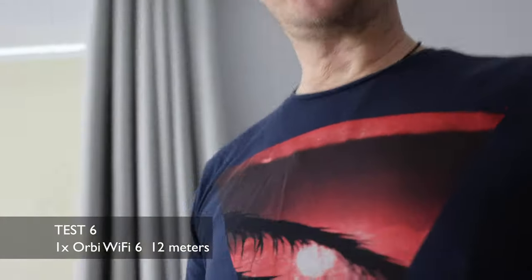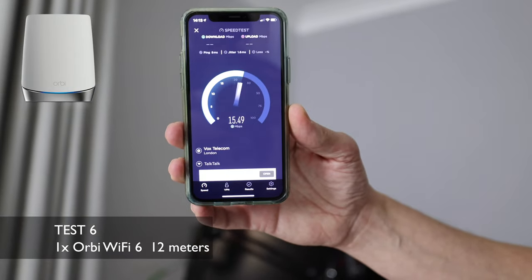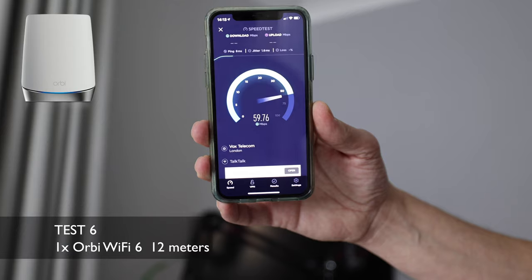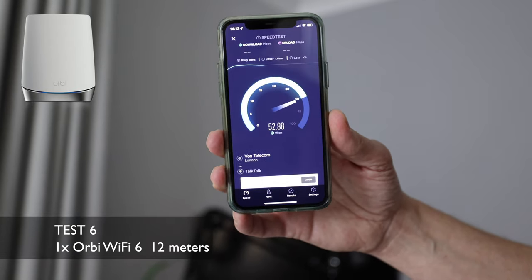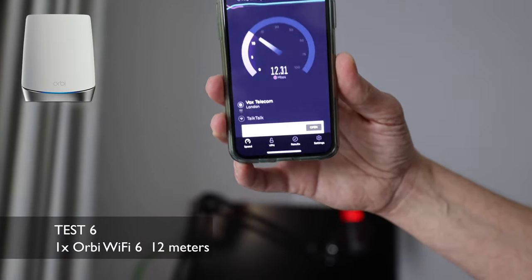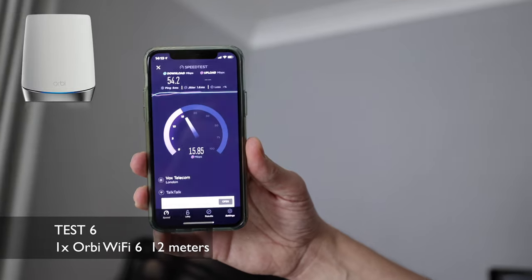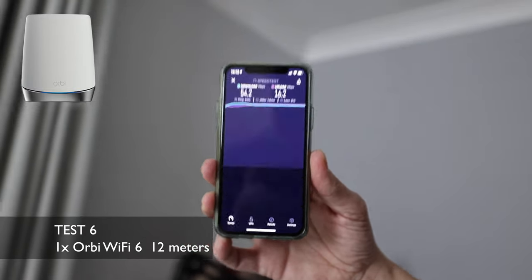Back in Charles's room — one Orbi 6 connected downstairs, nothing else. Furthest point away from it in this house. Look at that — around 60 meg with no satellite, no nothing upstairs. We got 54 meg download and 15-16 meg upload. That's incredible already — there's a major difference. Now we're going to do like before and plug in the Orbi satellite outside Charles's bedroom.